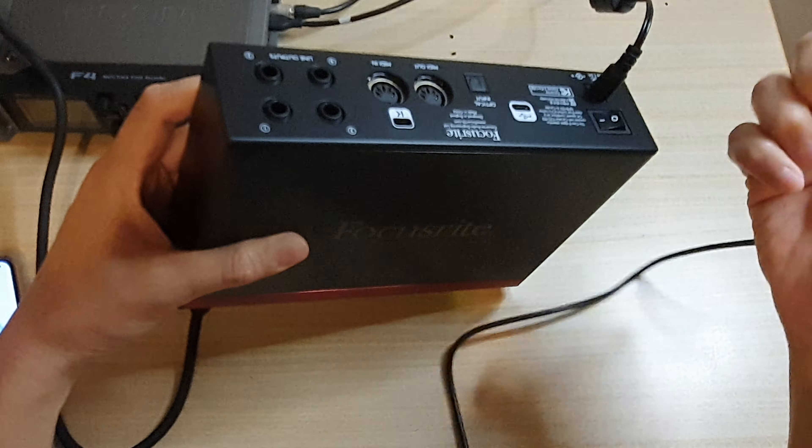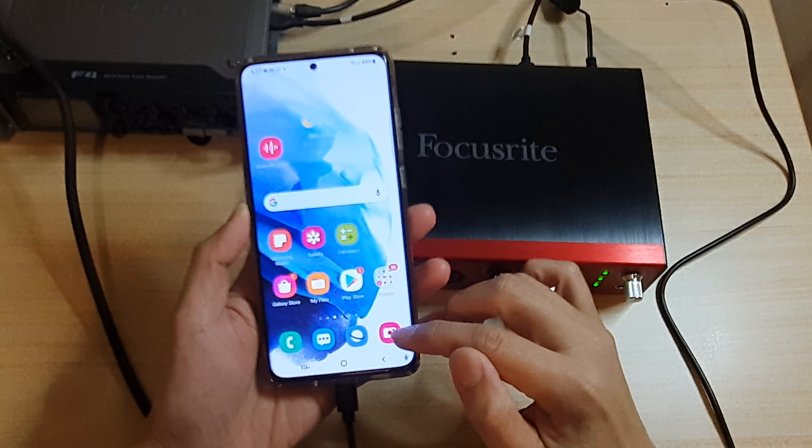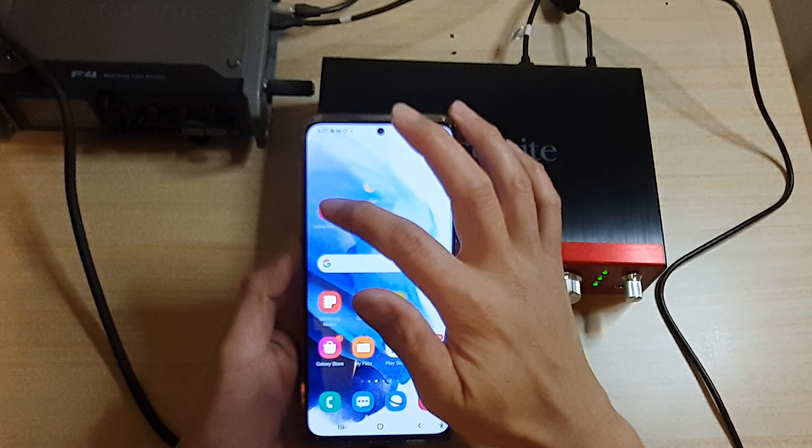Once you have done that, simply plug in your microphone. Depending on which microphone you have, if you have a condenser microphone, there is also a phantom power button down here that you can press to turn it on. And there's a gain knob that you can turn as well.